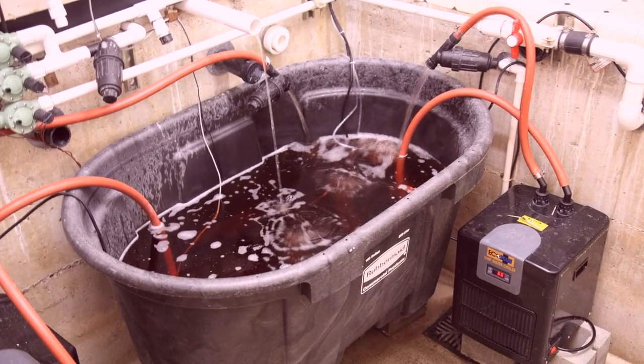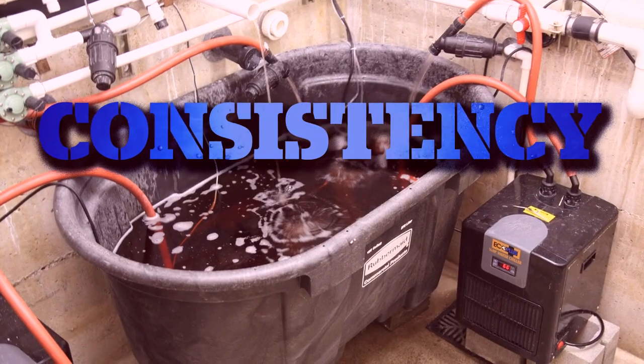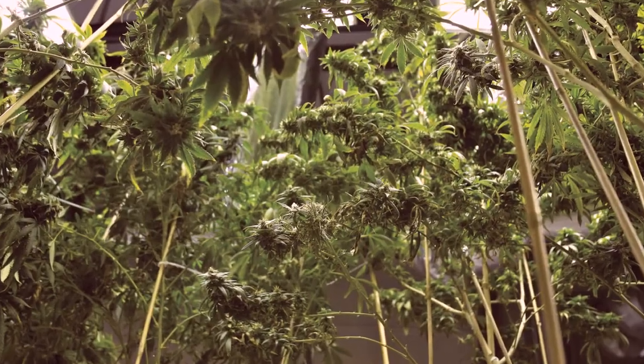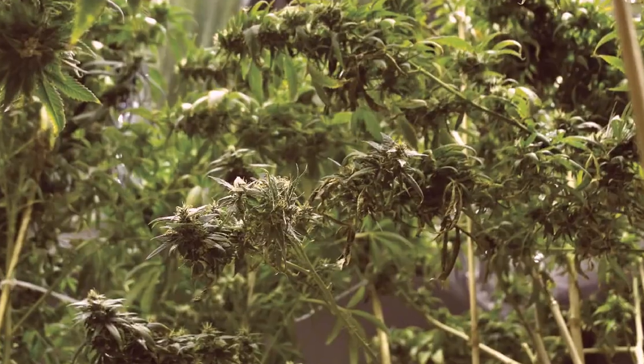Greetings, Danny Danko here, Senior Cultivation Editor of High Times Magazine. The reservoir is the lifeblood of your hydroponic system. The consistency of the nutrient solution in your reservoir is the key to explosive plant growth, so it's important to keep a few things in mind.